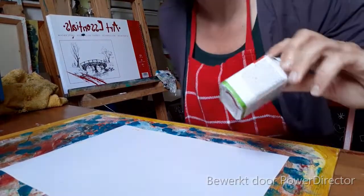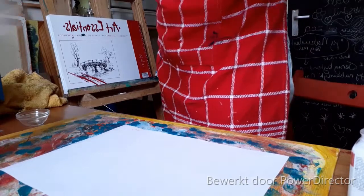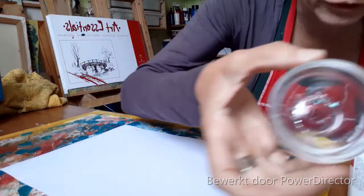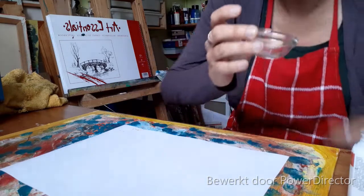Ik heb nog nooit met dit medium gewerkt. Dat is ook wel leuk. Er zitten nog glittertjes van iets in. Dan zal ik die er gewoon in laten zitten. Dan zitten die door de gel medium in, dus komen er nog wat glittertjes in ook.